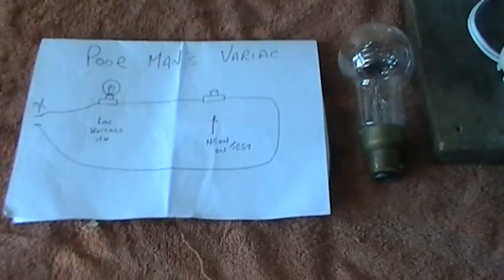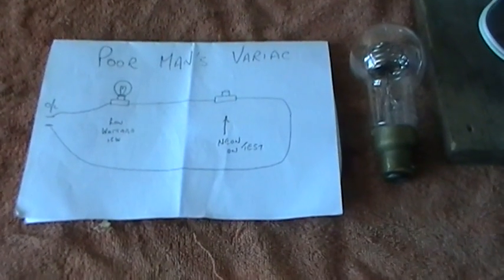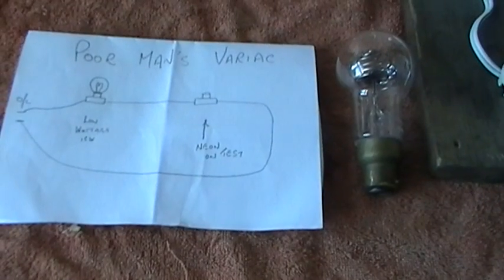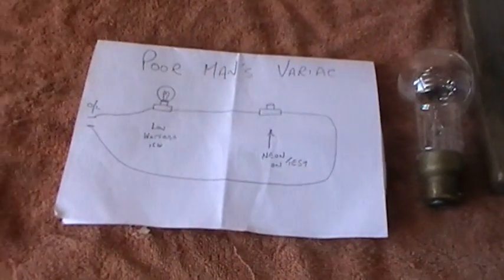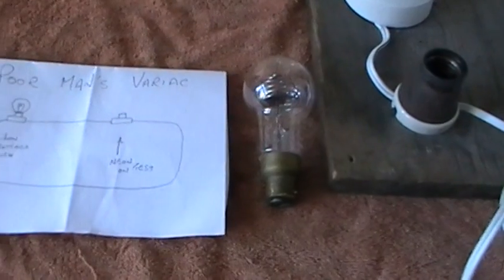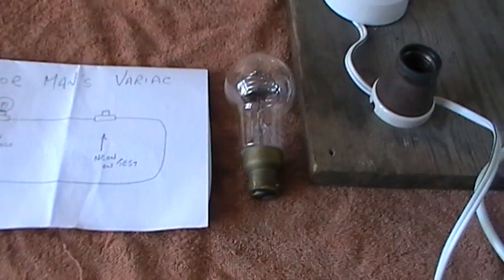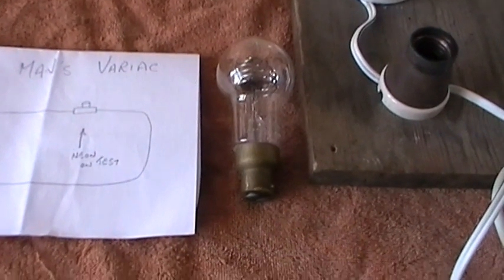Hi there everyone. Having looked through a lot of the YouTube offerings and new videos being put up there, I thought it may be precautionary to put a little thing in about neon lamps, particularly neon lamps that were made without any internal resistors.